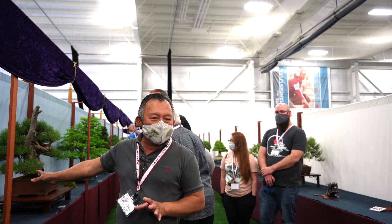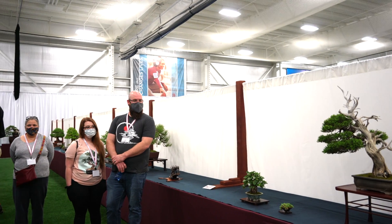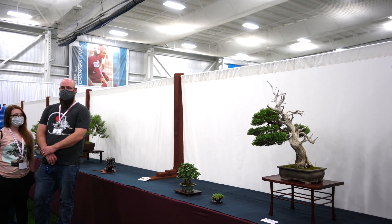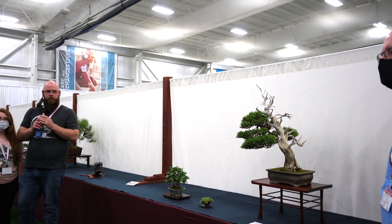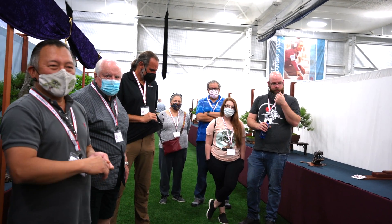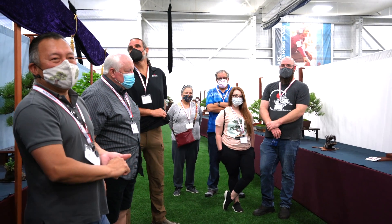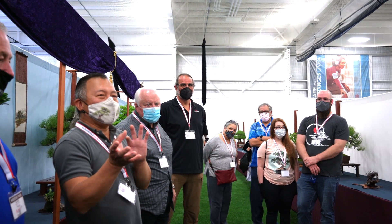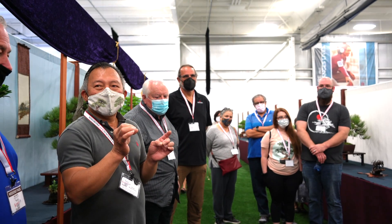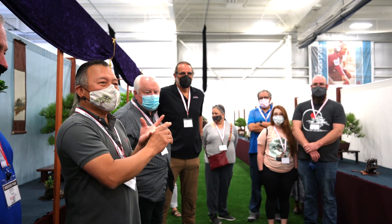Usually you have a main tree and an accent plant. If you have more room you can add a scroll — that's called a three-point display. The different size categories start with Mame, which means bean, up to two inches in height. The next is Shohin, between two to eight inches. From eight to eighteen inches is also called Shohin, though some call the eight-to-twelve range Kifu. With Kifu and Shohin display you do three points: a combination of two trees, accent plant, scroll, and figurines.